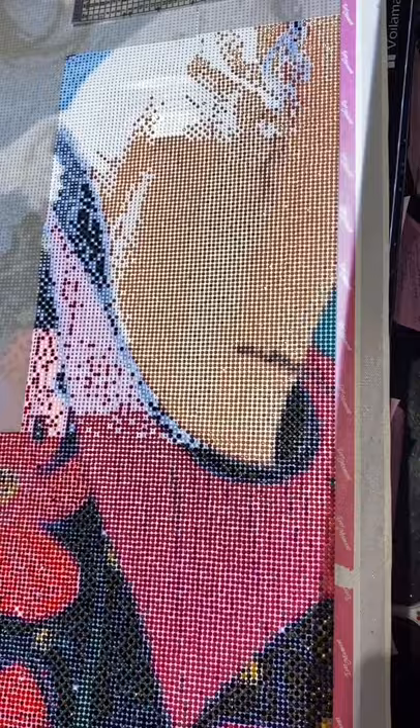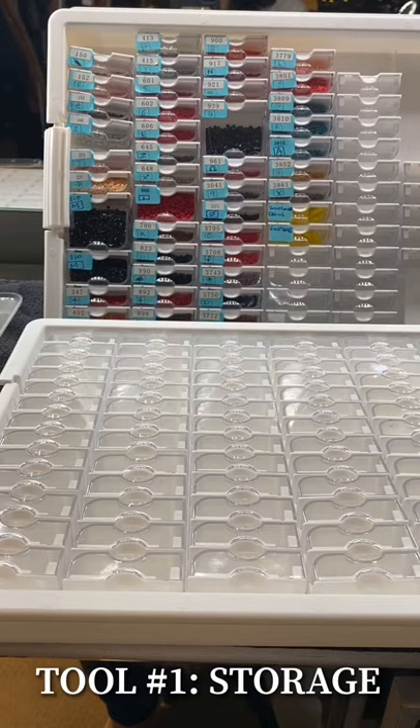I'm going to show you my favorite tools that I love to use when I diamond paint, and you'll be able to get everything in my bio. If you click there you'll see links to the different tools I love. Let's get started.